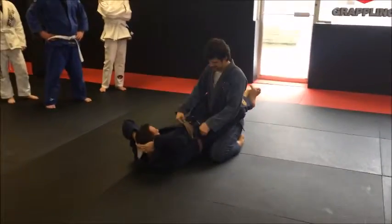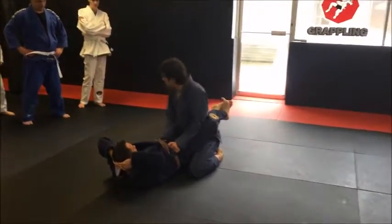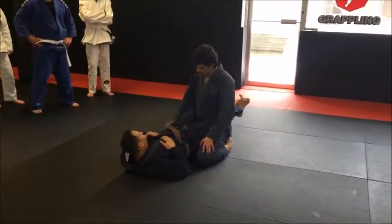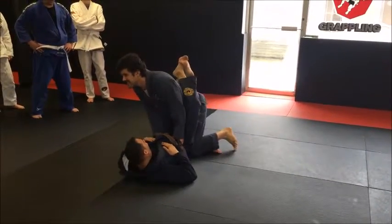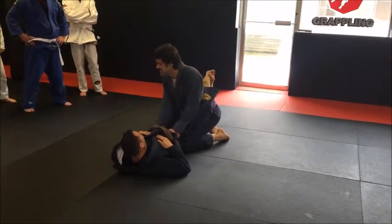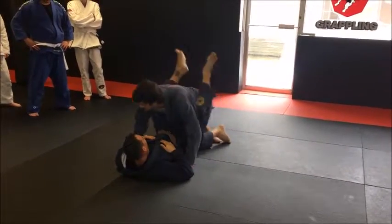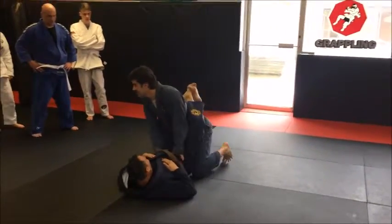Breaking his guard is not about driving your elbows in, making him say ow so he opens his legs. I'm just physically stretching his legs so he can no longer hold. Feet across, he's strong, I'm just creating distance.